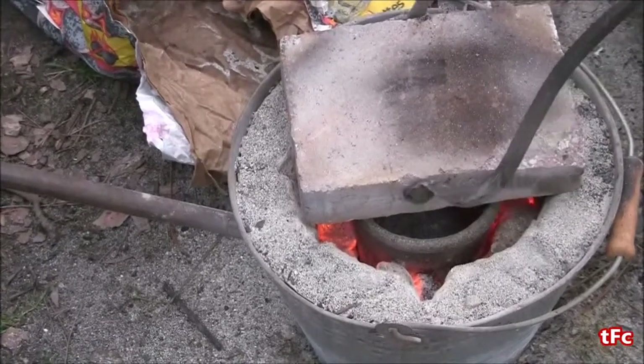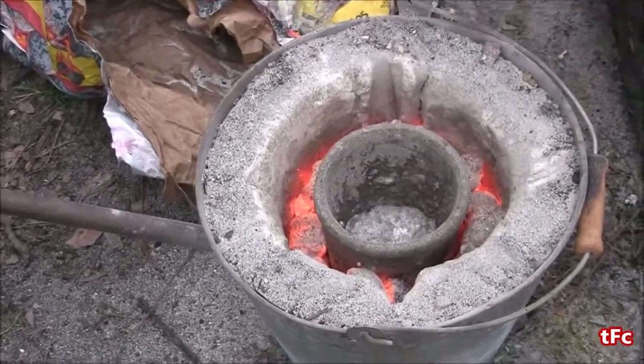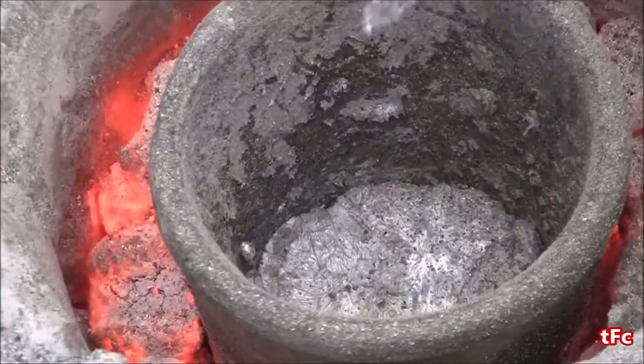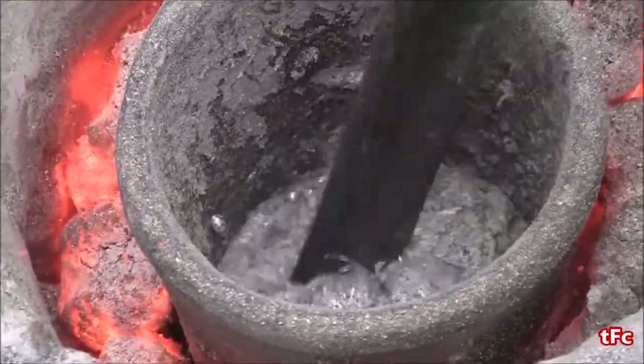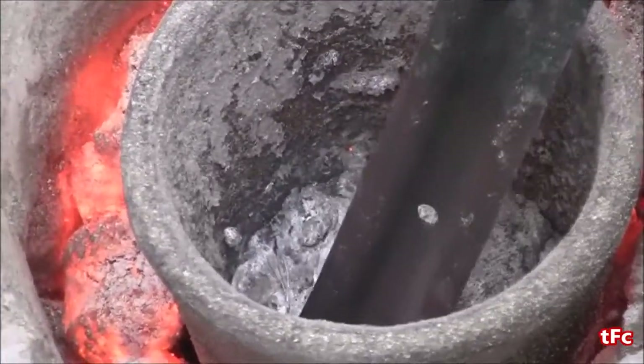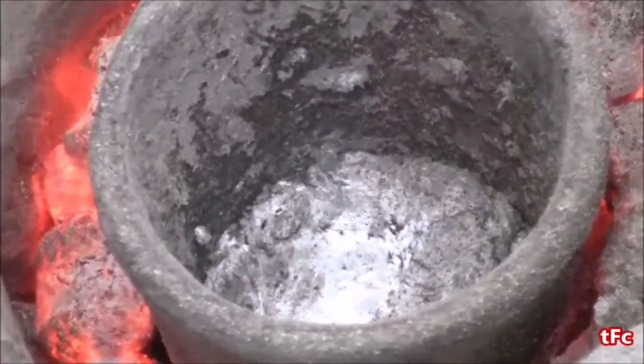The foundry has been going for a few minutes now and I've melted some aluminum, so let's check on that. It looks pretty melted. I'm going to take a bit of slag off the top just with this old spike or something.